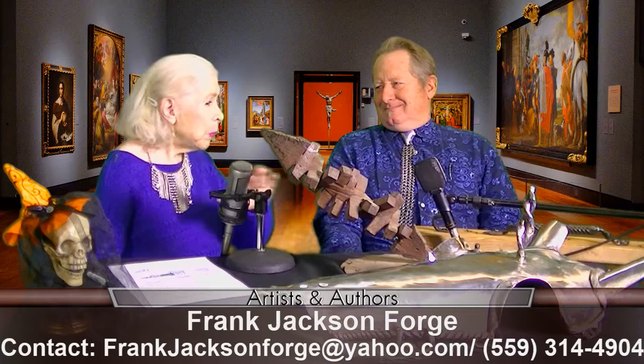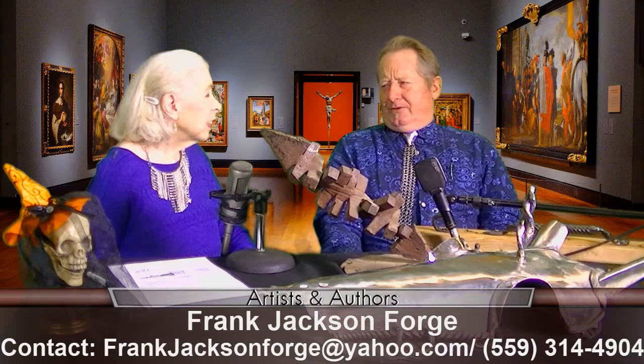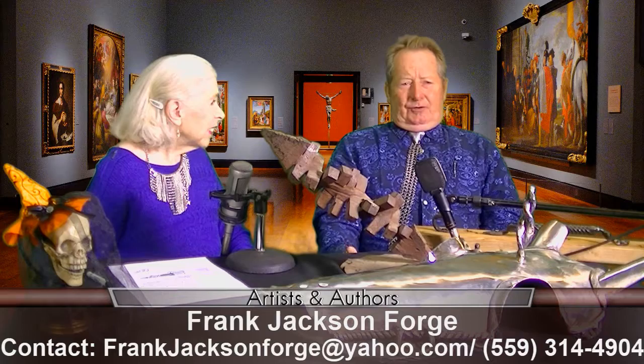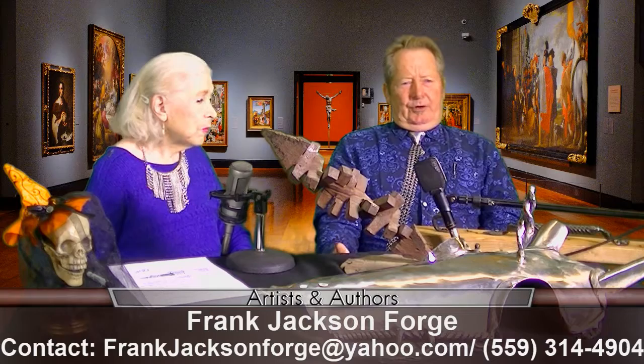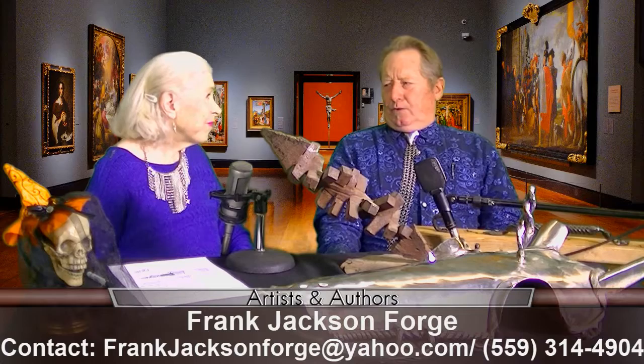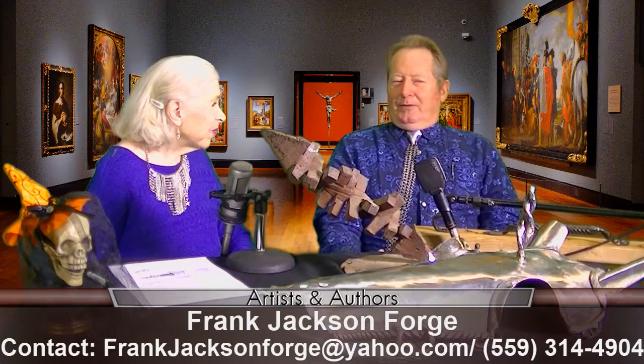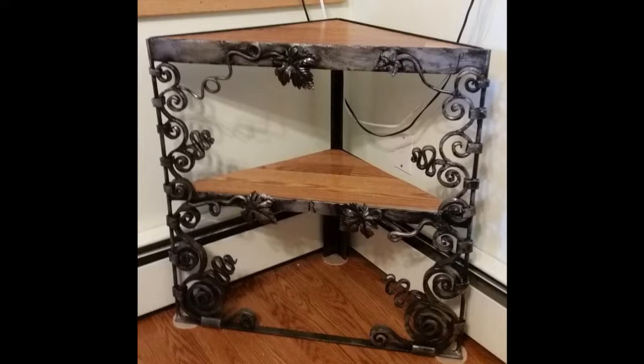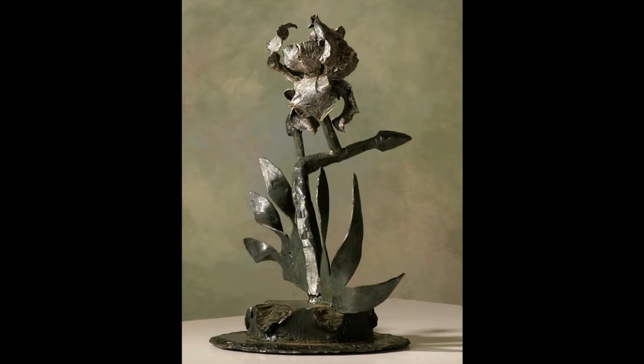Where do people buy these things from you? On Frank Jackson Forge on Etsy, eBay, and Amazon Handmade. My number's there too, and if you call me I'll make things. If you want things like gates, mine will be more expensive than the ones that are cut and welded from parts, because it takes time. But if you want something nice and different — for your fireplace or a special front door — I can do that. And when I make something, I try to put love into it.